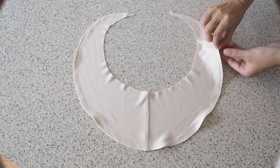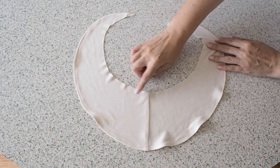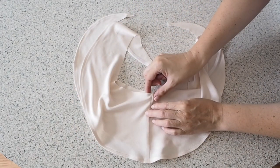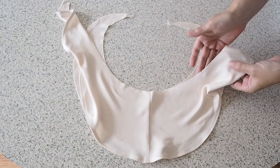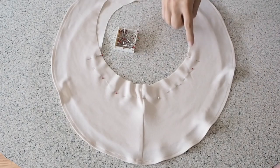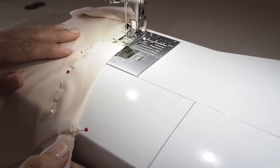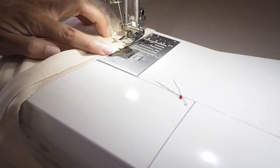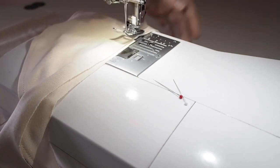Off camera I've just given it a little bit of a press. So now I need to join my flounces together. I'm just laying the larger flounce over the smaller — wrong side of the larger flounce to right side of the smaller flounce — and pinning in between those notches you saw me snip earlier. And stitching here at my one centimeter seam allowance, backstitching at the start and the end. So that's how that looks.